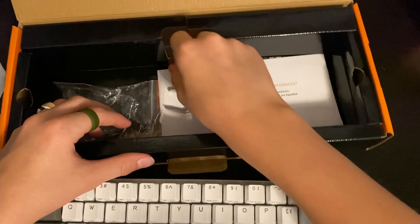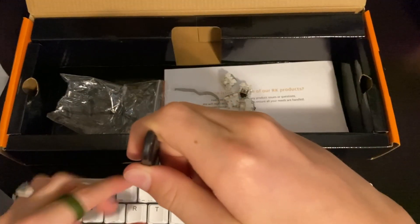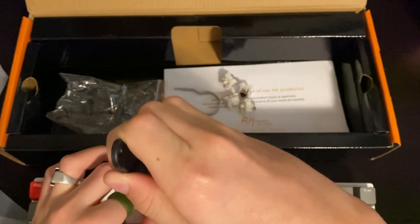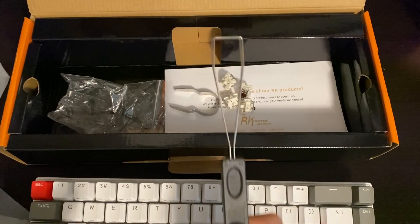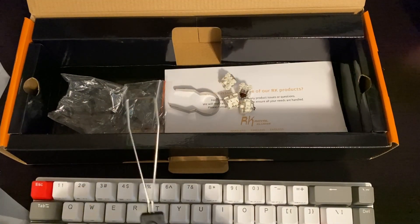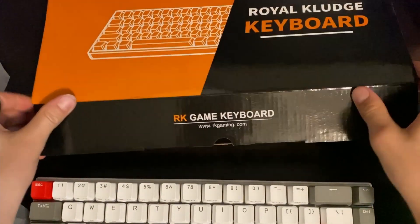We also have our keycap puller so we can lift the keycaps out. I'm not going to do that yet but we will be doing that soon, so I'm just going to put all of this back.